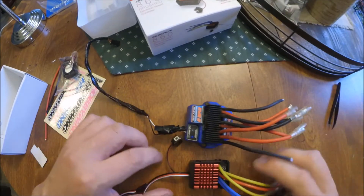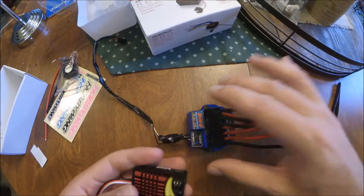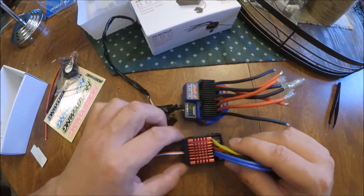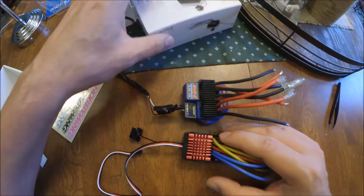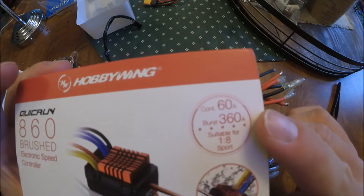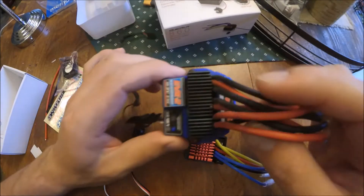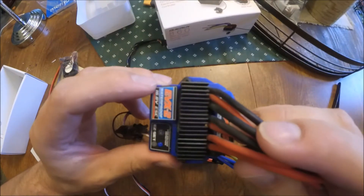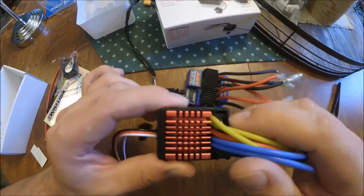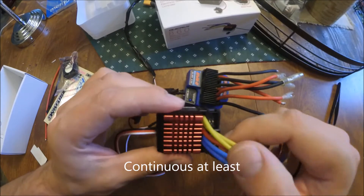Comparing them: this is the stock Traxxas Summit speed controller, this is the 860 — it's actually a bit smaller, a bit lighter. The 860 is rated for 60 amps continuous and 360 amps burst. I looked up the specs on the EVX-2: it's rated for 30 amps continuous and I think 360 burst. So this one can pull twice as much current.